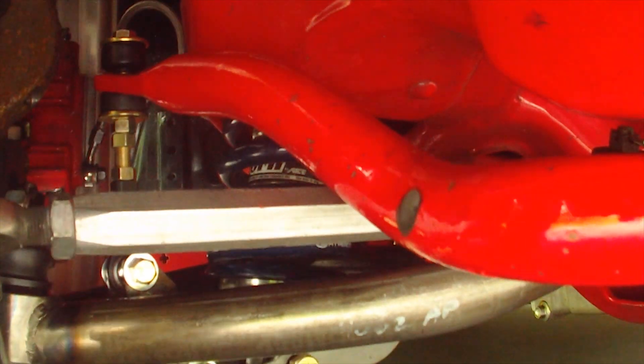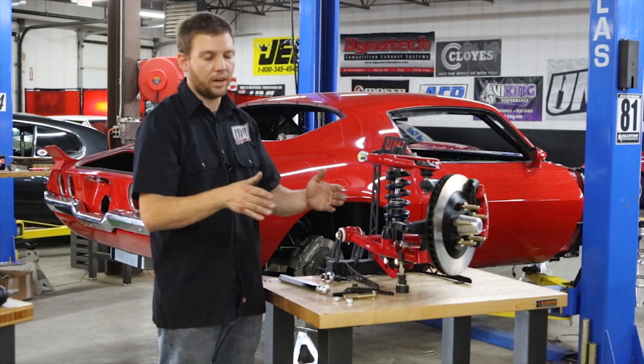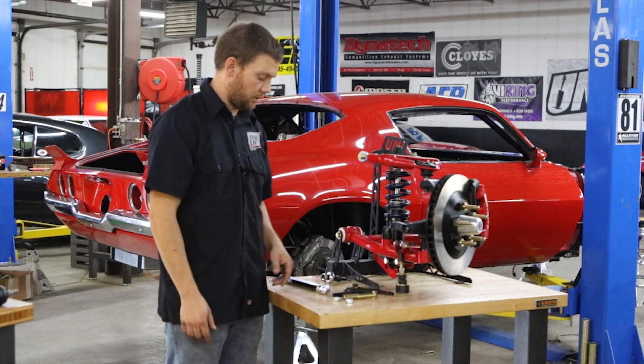Bump steer is defined as toe change during wheel travel. As you're driving down the road and hitting bumps, the wheels will toe in or out based on the angle of your tie rod end.